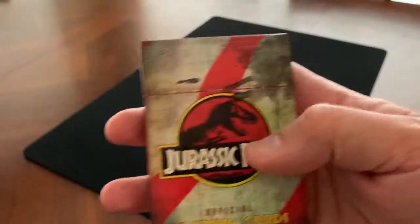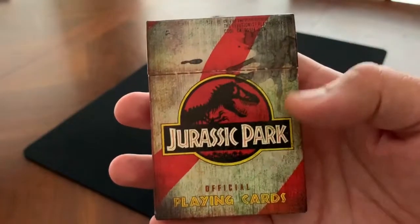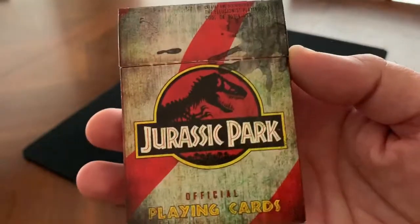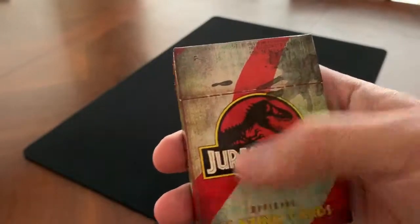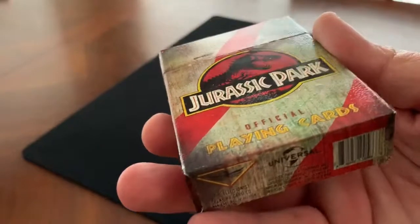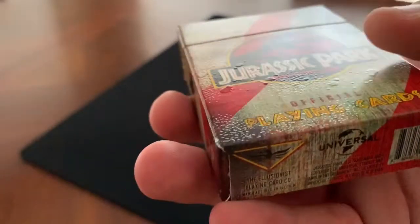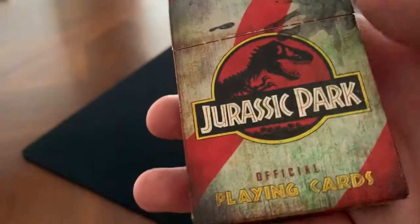Looking at the front of the tuck case, you've got the big bold Jurassic Park classic logo there, with 'Official Playing Cards' at the bottom. It has this metal, weathered, rusty, kind of splotchy background with a very naturalistic look and red ribbons of color running through it. It actually has a very slight texture to it — almost like naturalistic water droplets — which gives it a nice little feel.